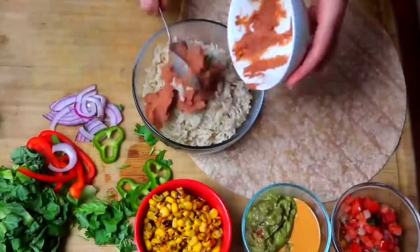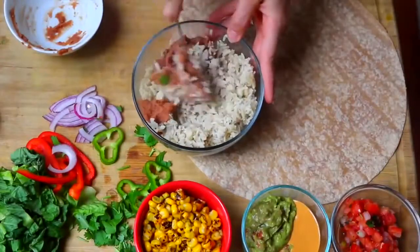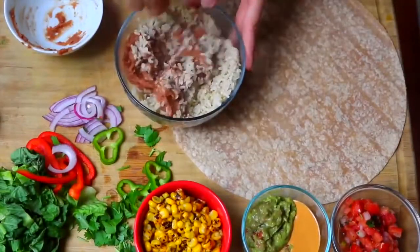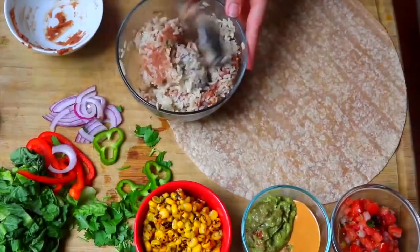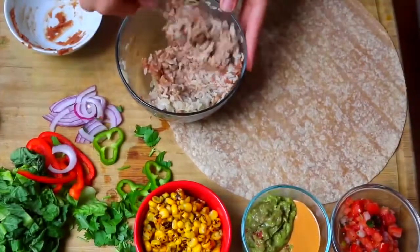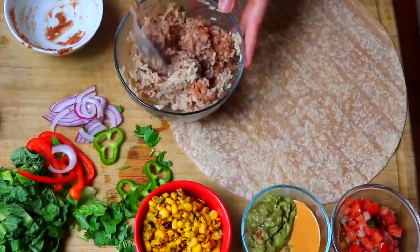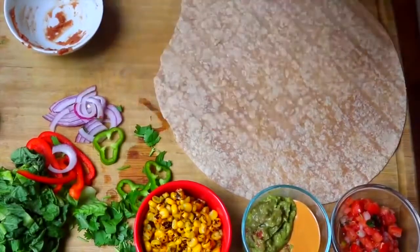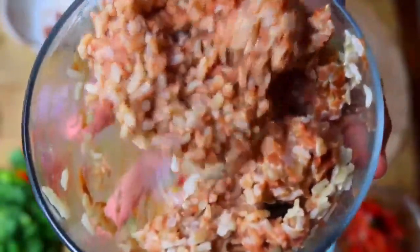To assemble, we're first going to mix together our brown rice and refried beans. I always make sure to cook the rice right away and use it while it's hot because it tastes a lot better in the burrito than cold rice. You could also use white rice or other types of beans — you don't have to use pinto refried beans, you can use black refried beans.